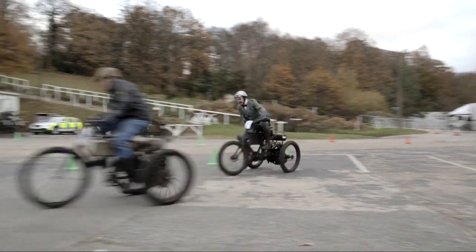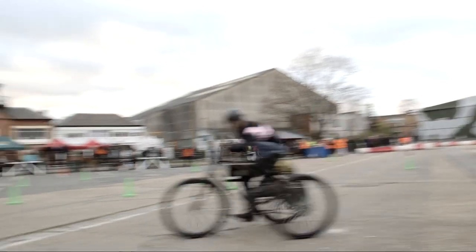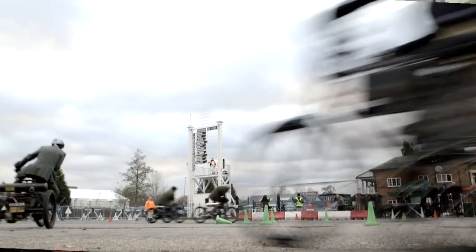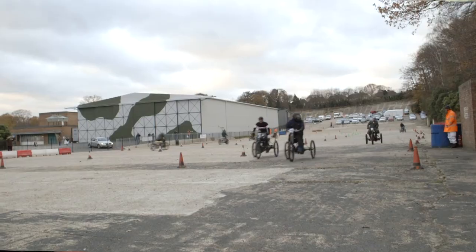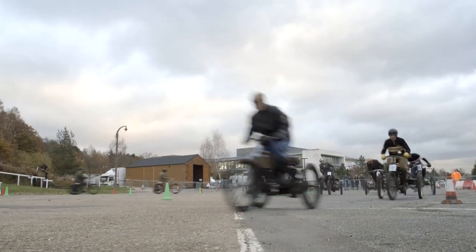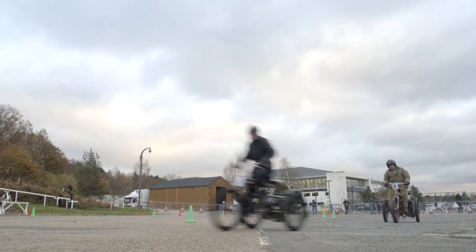Tricycles are beautiful machines. There are so many interesting engineering concepts in them — it's just such a joy to ride. The ability to point the machine where you want it to go, to lean into corners, to experiment with carburation, to get the best speed out of it — you become at one with the machine. It's very almost akin to horse riding. You become part of it, and they are just a joy to ride.